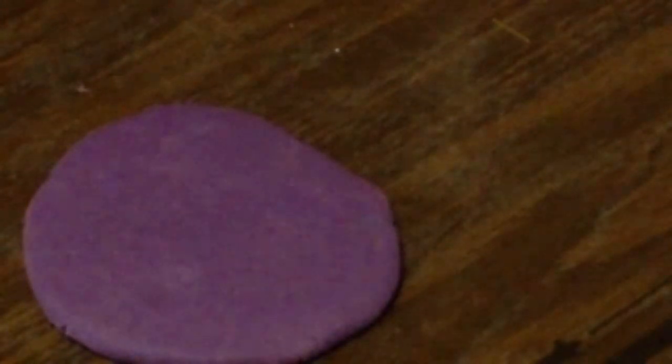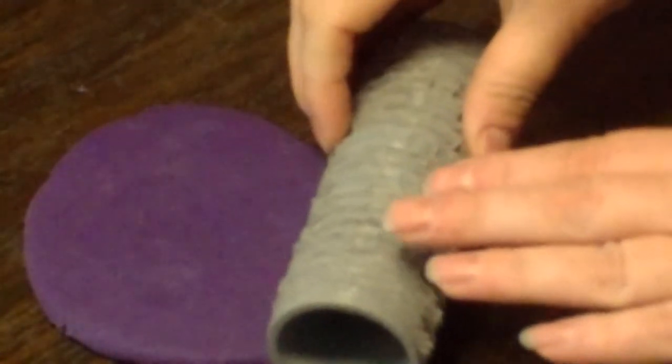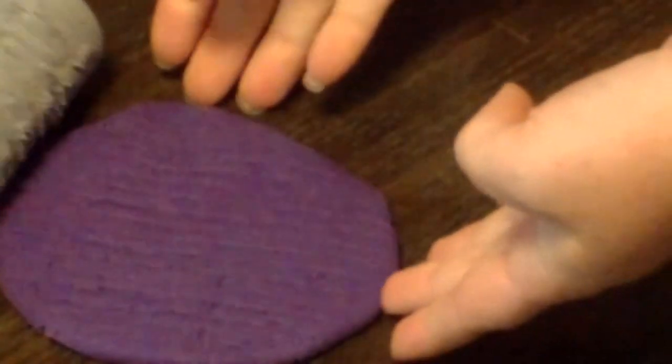Hey guys, my name is Tiffany Larson and today I will be making this wood roller. I've seen a lot of wood rollers, but not one I really liked for my stuff. So I wanted to make a new one and you can see the wood texture in there and the little nails and everything.